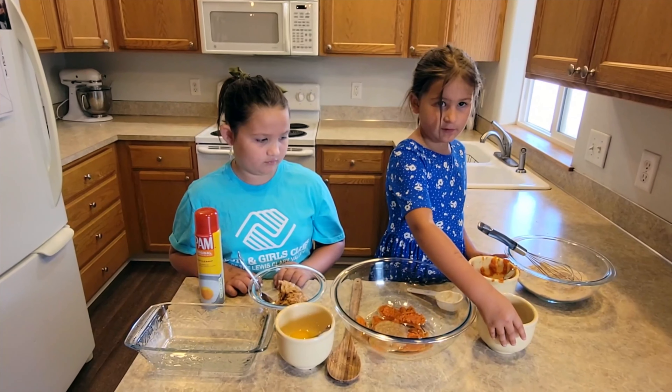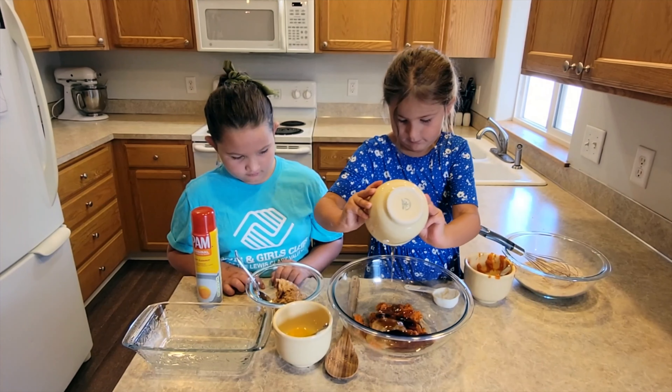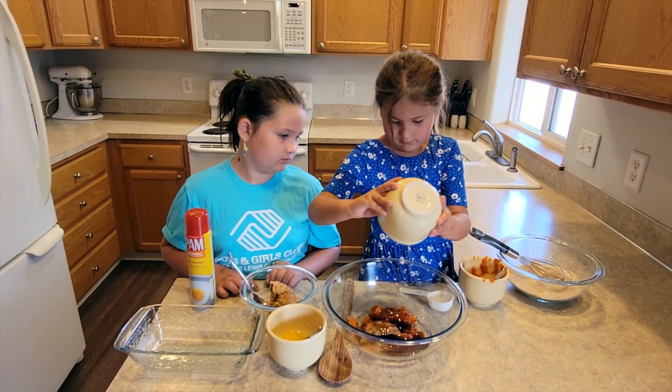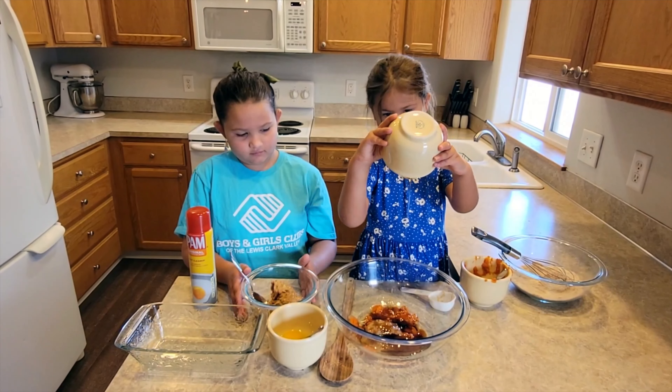We're going to do a little practice with the oven. We'll be making peanut butter pumpkin loaf, and this recipe can be found in your Super Foods for Super Kids cookbook on pages 32 through 34. Stay tuned.